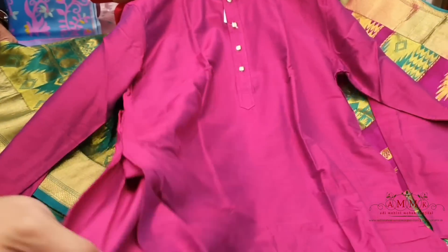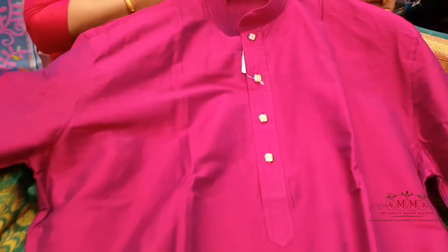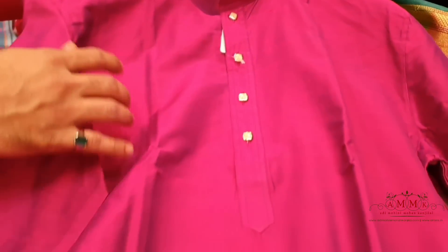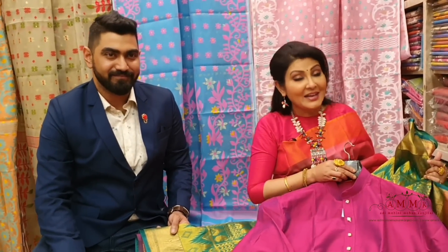This is a Punjabi collection. You can try this Punjabi or give it as a gift. The Punjabi is a complete set, priced at ₹2370 only.